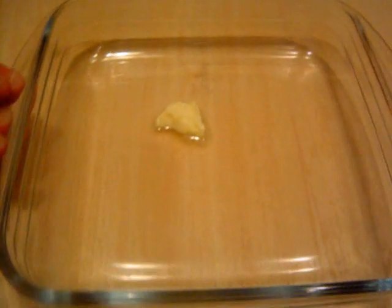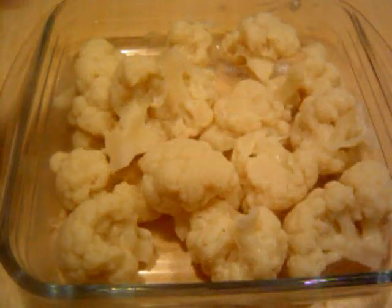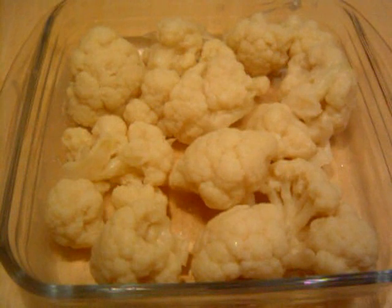I've got my ovenproof tray here and I'm going to use just a little bit of butter and run that around. Now we're going to pop in the cauliflower. I'd suggest trying to get the stalks facing down. Then we'll get on with the sauce, pour it over, put it in the oven, and it's all job done.